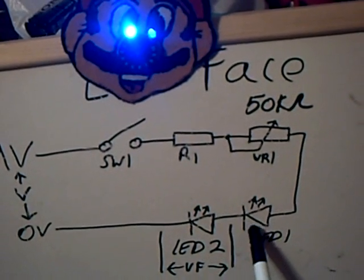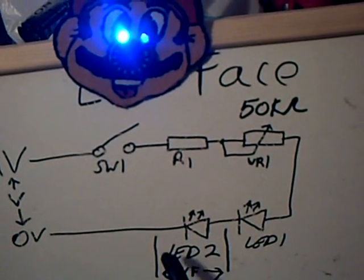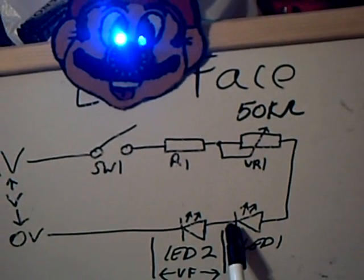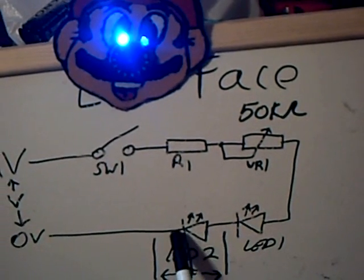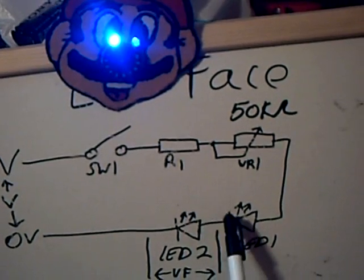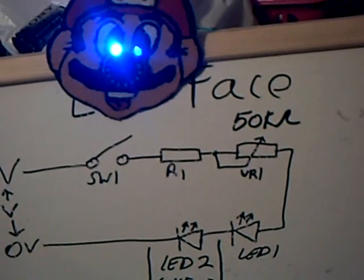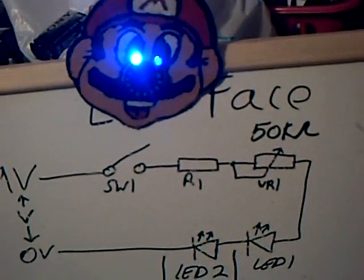Make sure you get the LEDs connected the right way around. We've got anode and cathode — anode is the positive connection, cathode is the negative connection in this circuit. The anode is usually the longest lead on the LED.